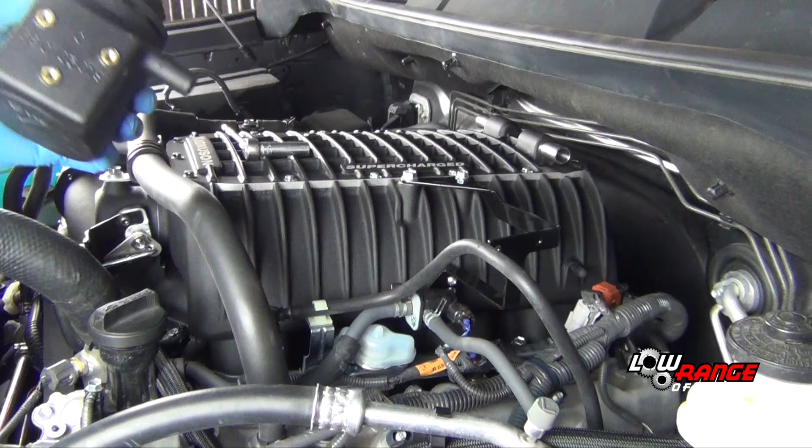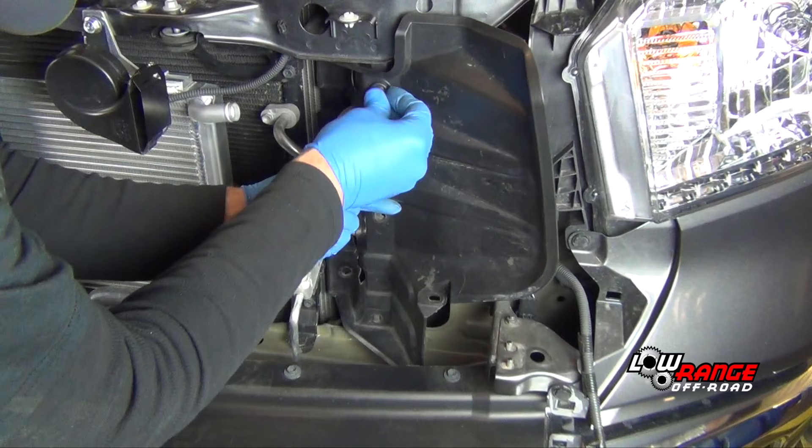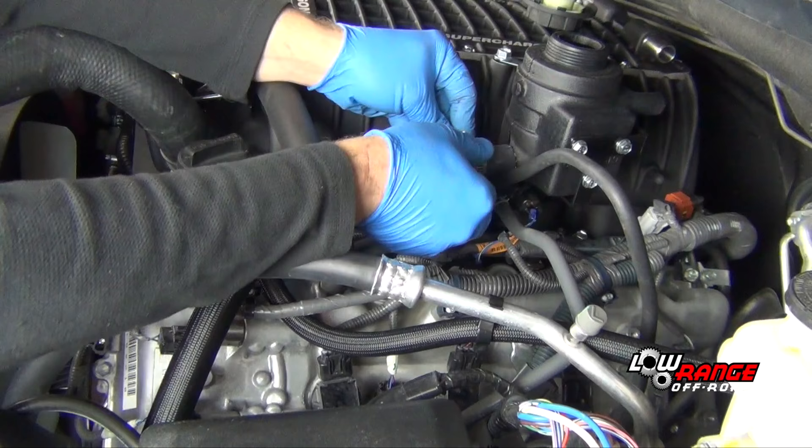Install the pump to radiator hose. Install the intercooler reservoir in the bracket. Modify the radiator shroud to accommodate the intercooler hoses.